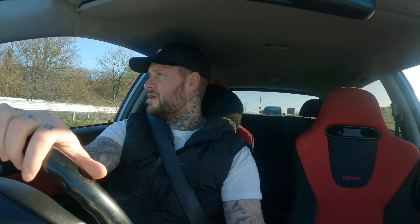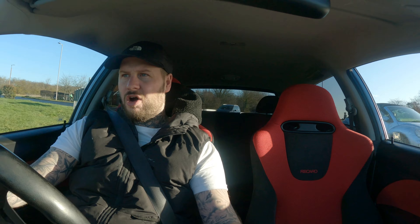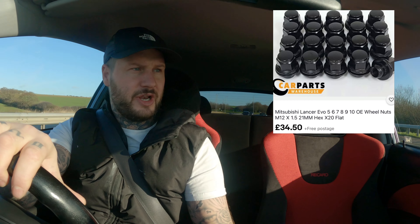Any of you guys out there got an EP3 Type R and you're thinking about running these Evo 8 N-Keys, check this video out, do you know what I mean? It'll tell you everything you need. Basically, wheel nuts — you need these lug nuts. I brought the wrong ones at the start, so what I'm going to do, I'll leave a little overlay right here and it'll tell you what wheel nuts you're going to need.